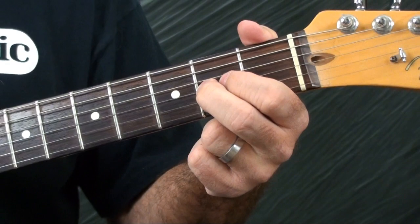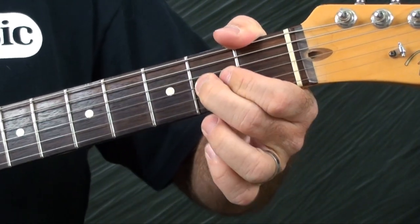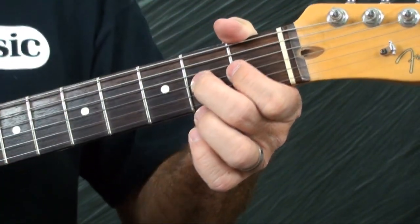Don't be afraid to use a helper finger. You can see I have my first finger helping me push it up while my middle finger makes sure that it stays on the fretboard. My first finger can help push it up.